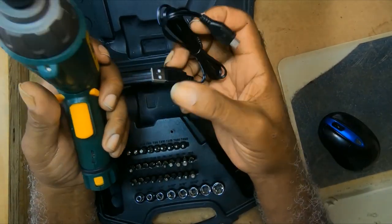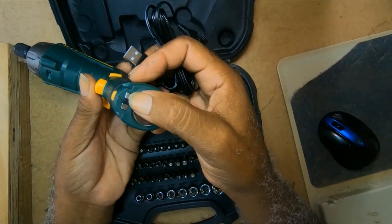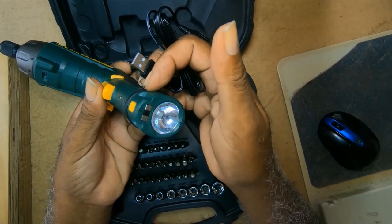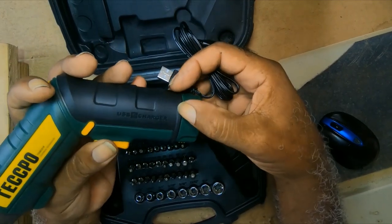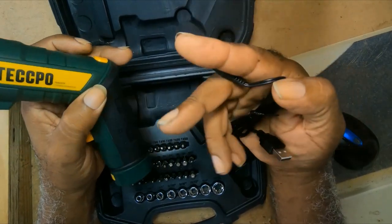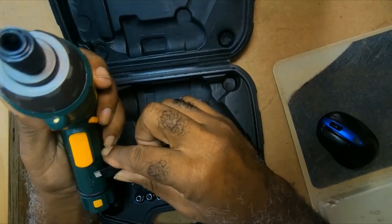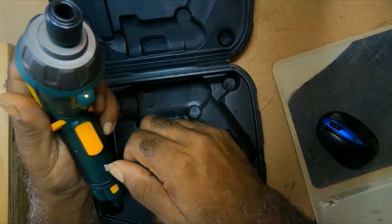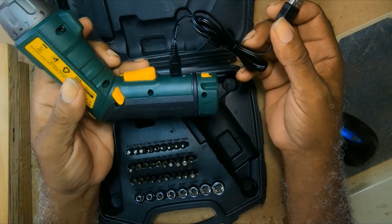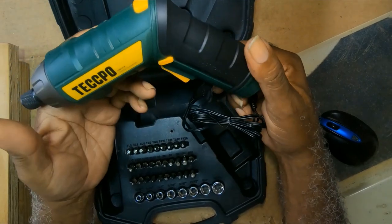USB charging — I notice these two pins here, which means you can charge it on a desk charger instead of the USB connector. But with this one they sent only the USB connector, which means you can charge this in your vehicle on the go.